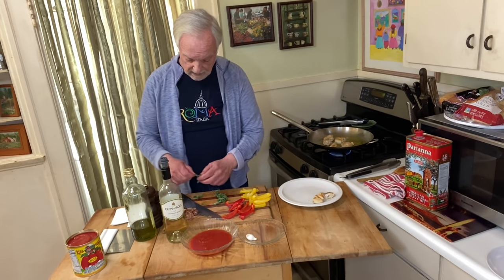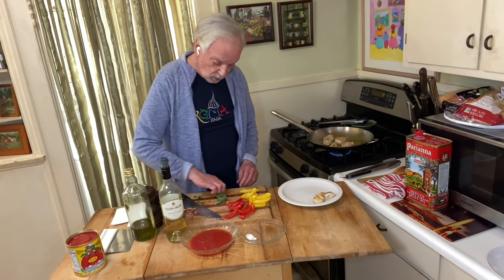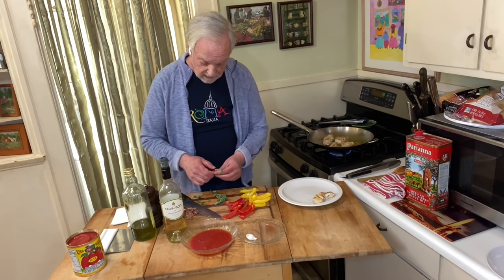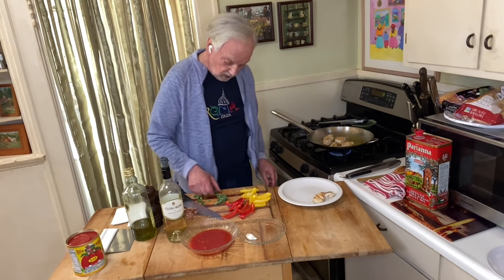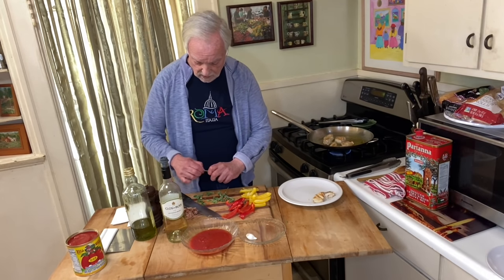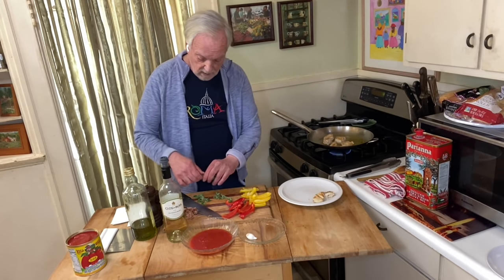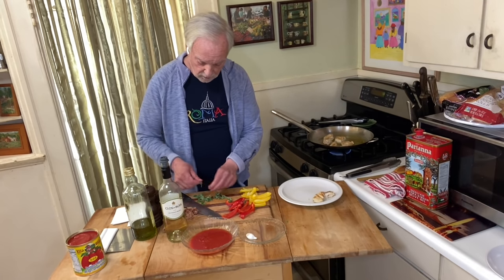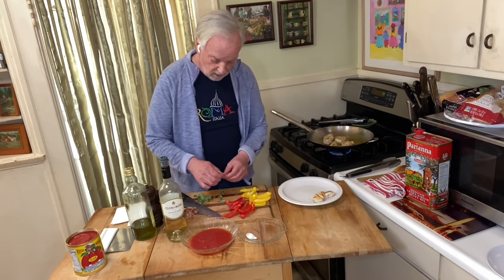I love this stuff — I love it dry, I love it fresh. The dry one I get is wild oregano from Sicily and it comes on the branch. With this recipe it calls for fresh oregano, and you've usually got to use a little bit more with fresh than with dry. I've got a fairly good amount here, but I like this flavor so I may be going a little overboard — so be it. My recipe, I can do what I want with it.